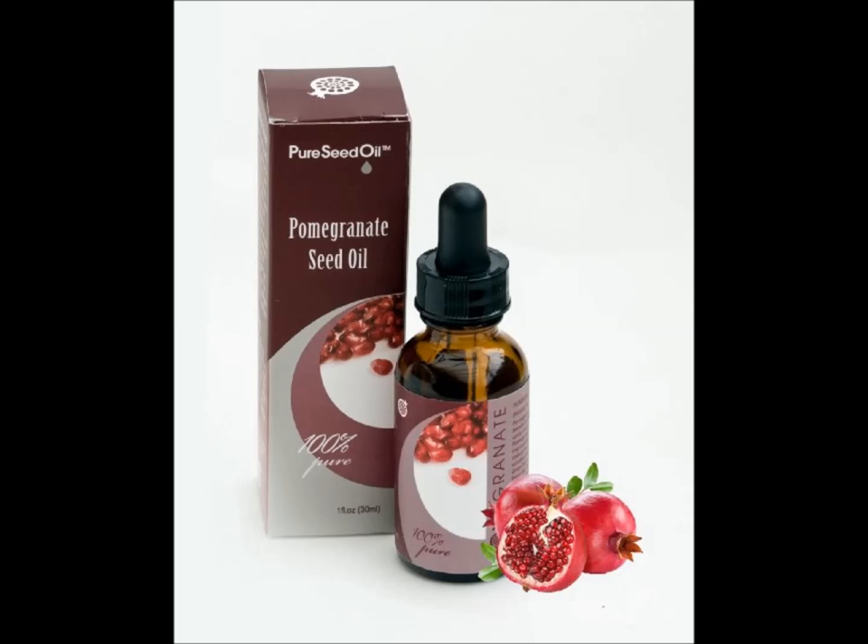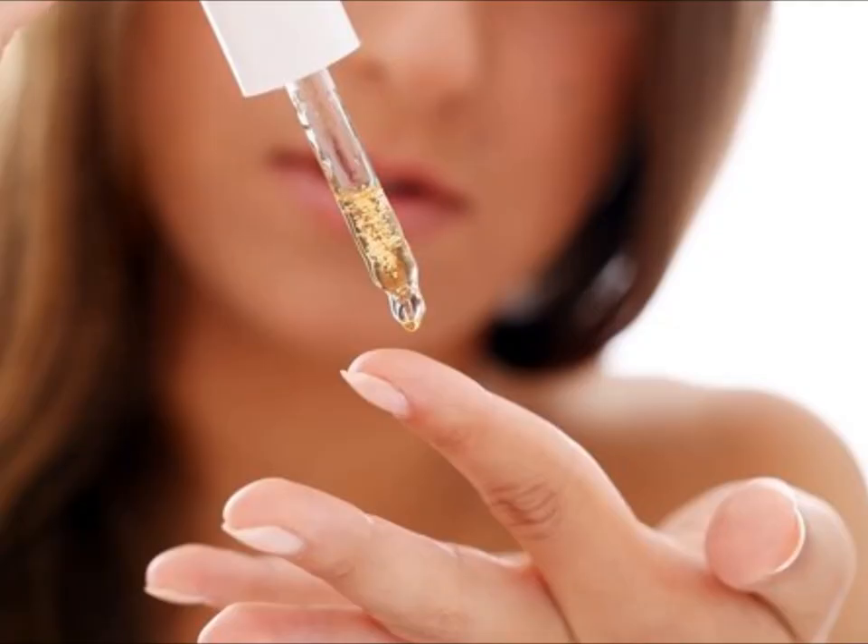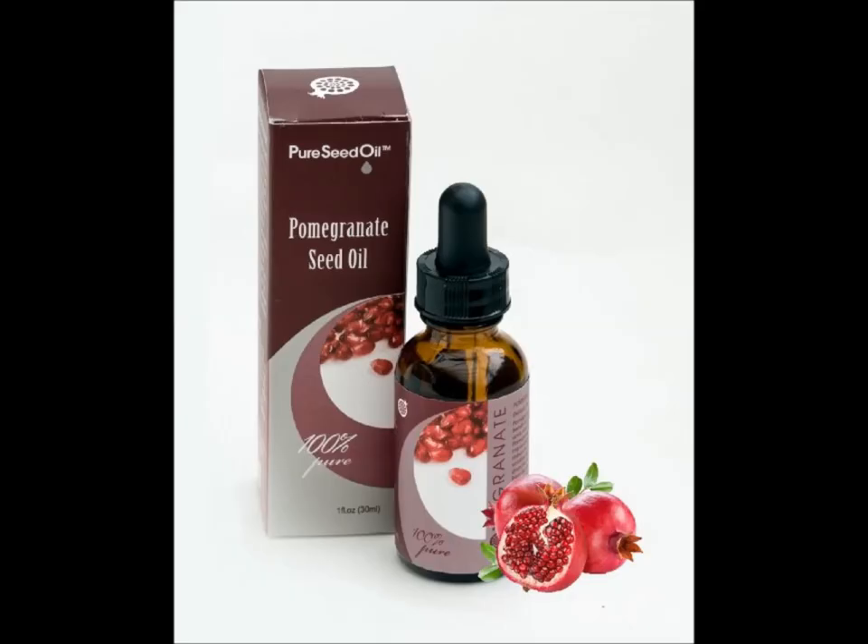This is a review of the anti-aging pomegranate pure seed oil, which is a naturally cold-pressed natural seed oil that can be used on various portions of your body — from your hair to your nails to your body. It can also be used alone or infused in your skincare products like your lotions.